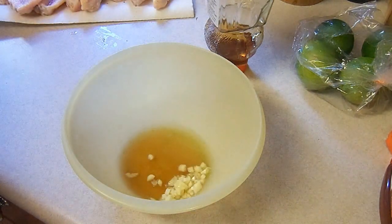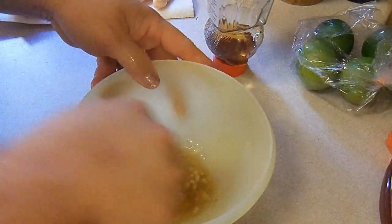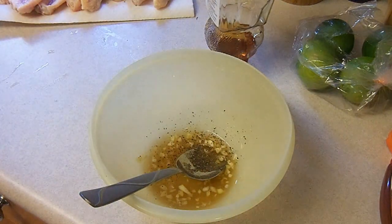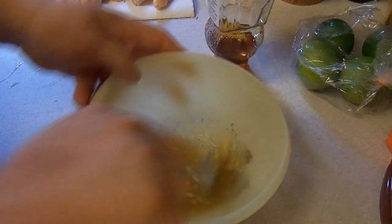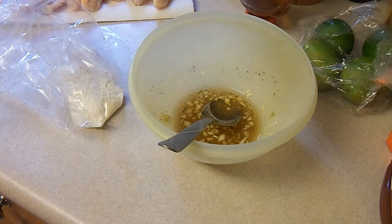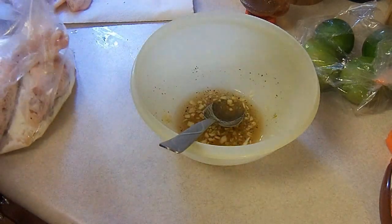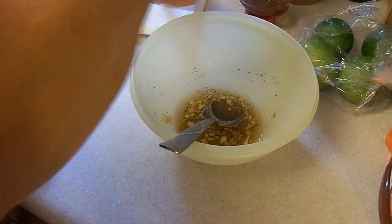Meanwhile over on the stove I have the oil heating and I'm getting ready to put the chicken wings into the flour — just a half of a cup of all-purpose flour. If you want to, you can season your chicken before you do that or you can season the flour. Once the sauce is done, the wings are gonna be dipped right in there. I have my pepper all over my chicken and I'm gonna shake them all up.